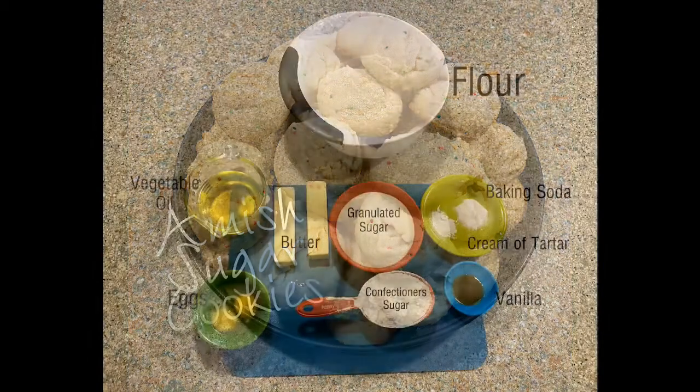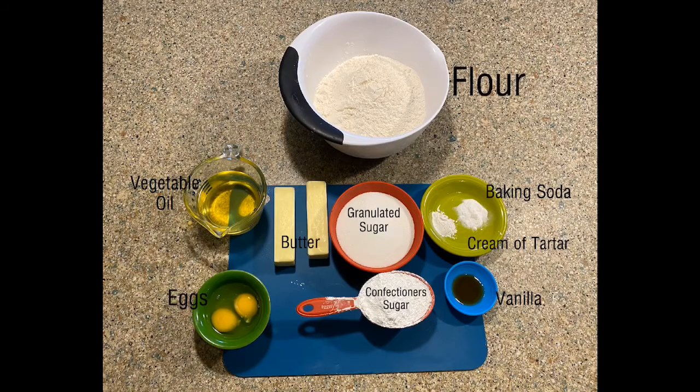These Amish sugar cookies are absolutely delicious. There's no rolling, no cutting, and no chilling in the fridge.